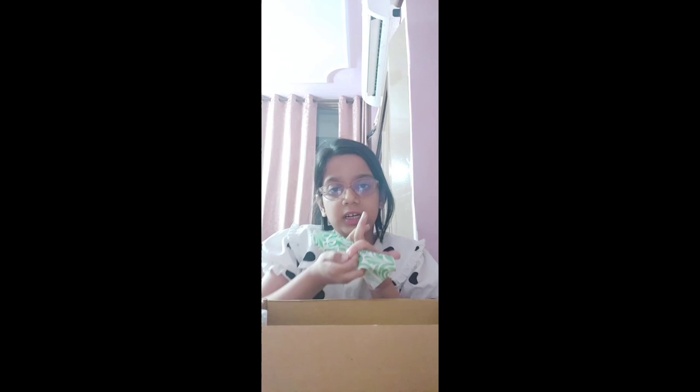The next thing is a tissue. A tissue is needed in a first aid kit for whatever comes out from your mouth, or if you touch medicine and it spills onto your finger. A tissue helps to clean that up. So a tissue is a necessity in a first aid kit.